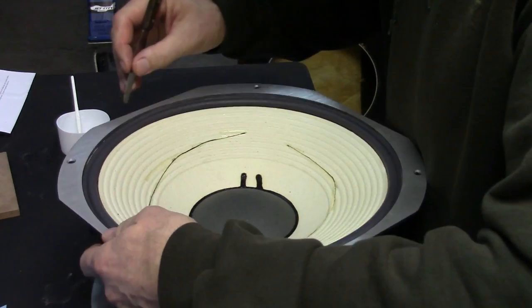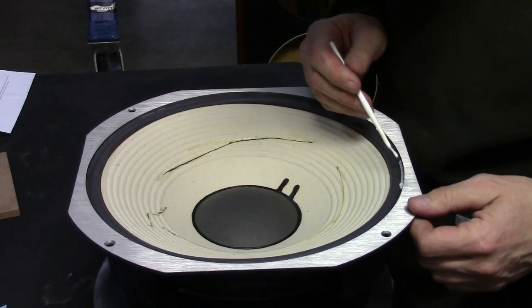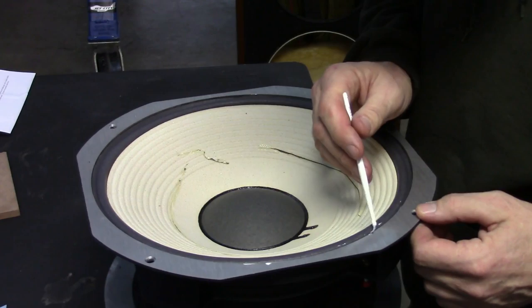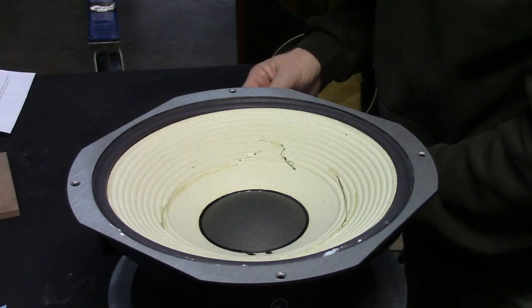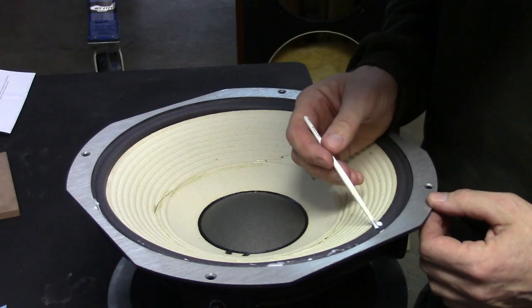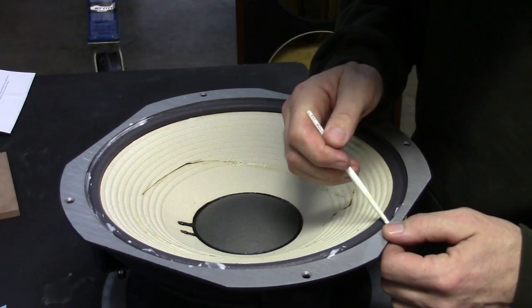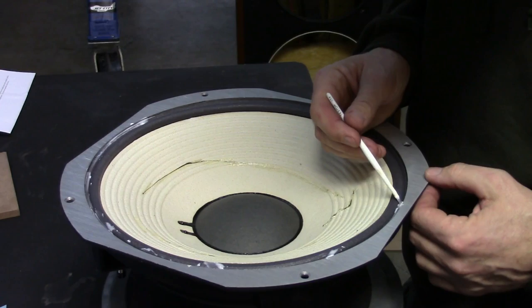Now I'm going to put another bead of glue on top and to the side of this to help everything get happy. If I get some on the frame, not to worry — I've got like half an hour to clean it up with water, it cleans up with water. We're just about all the way around. When I did my first set of speakers like this, I was so paranoid and scared and nervous and freaked out. It's easy, it works, the results are amazing, they're just fantastic. It's especially good because you know that you did it yourself.